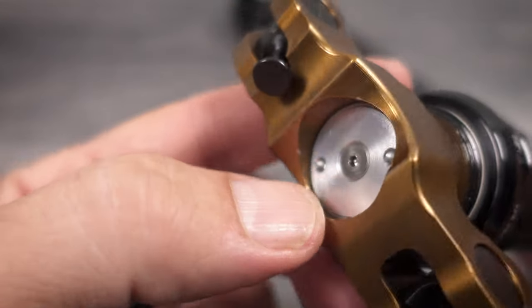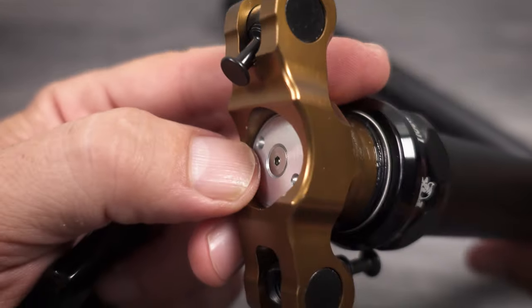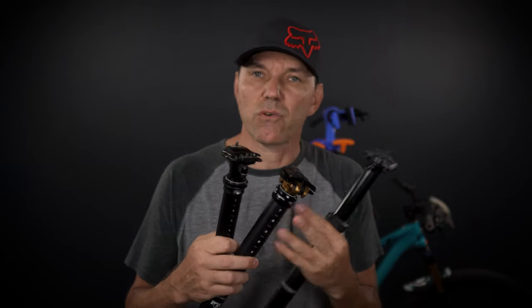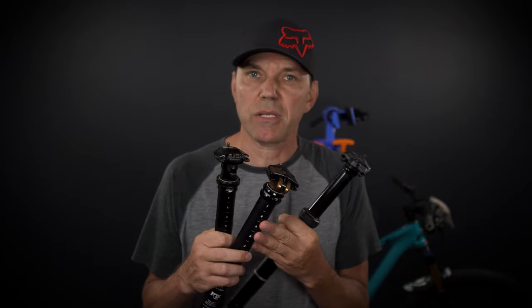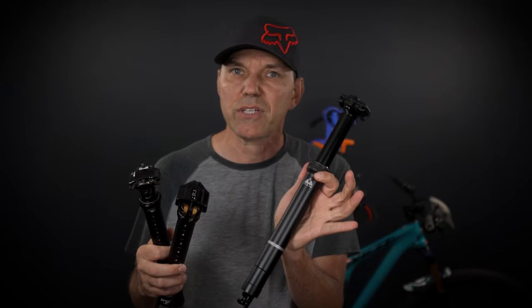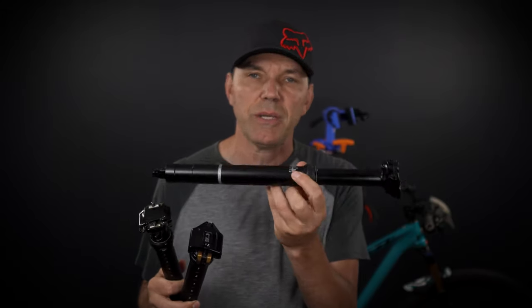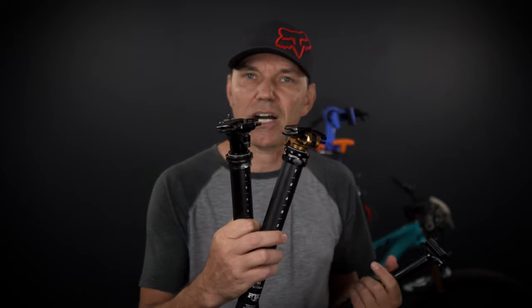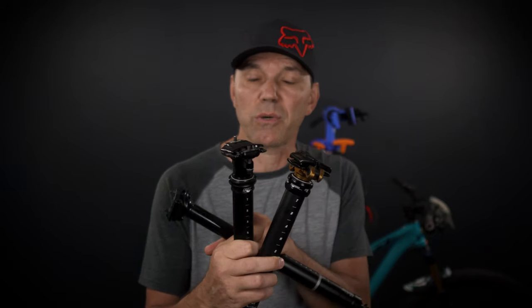There is no valve here where you can adjust the internal pressure. That lack of or limited end-user serviceability can be seen as a con, definitely when compared with something like the PNW Loam lifetime warranty — the ones that are cartridge-based that you can service at home fairly easily. You cannot really do that with the new Fox Transfer or the old one for that matter.